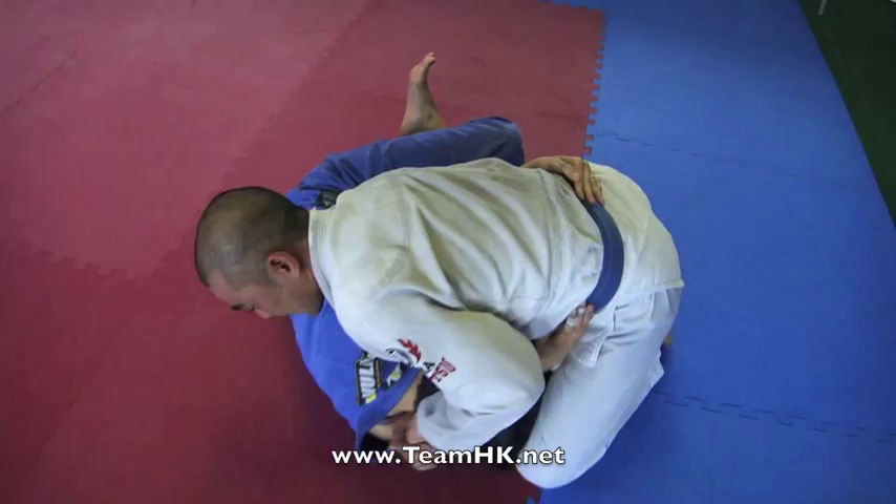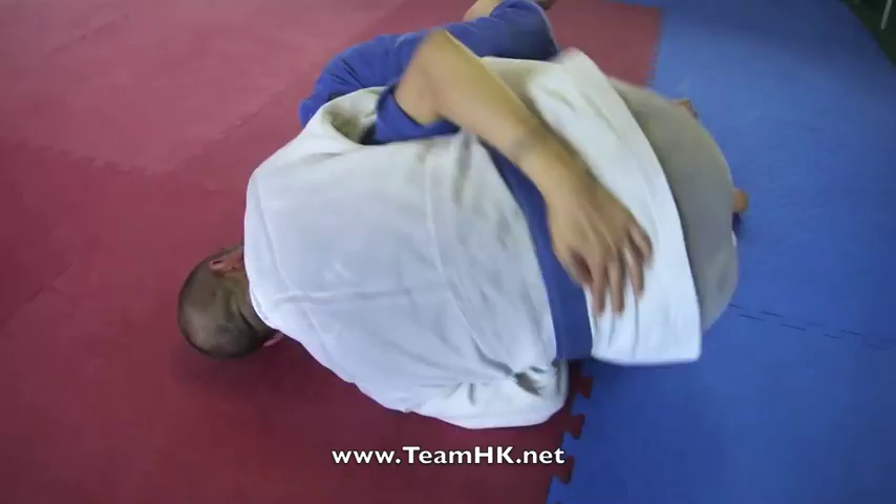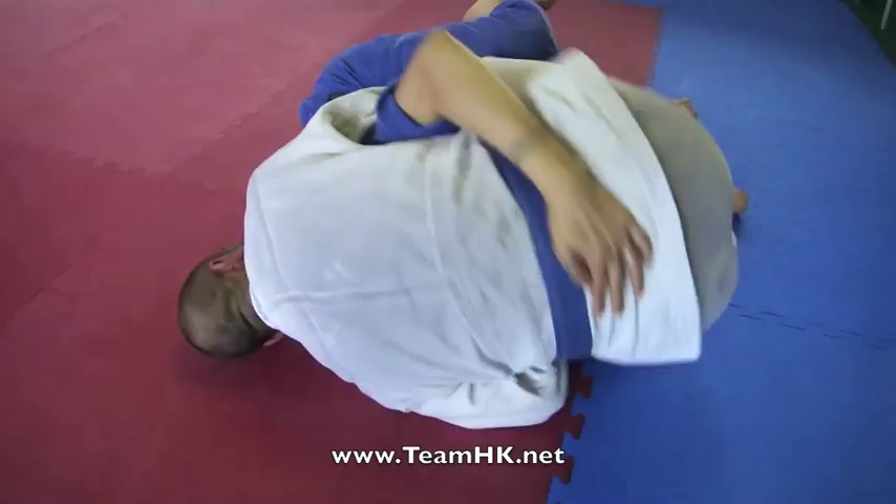Once they do that, I fold until they are under me completely, with their shoulder blades lining up with my hips. Then I roll and fall onto my left side. Once I do that, I lock up a figure 4 with my legs, hipping in and pulling towards me to get the tap.